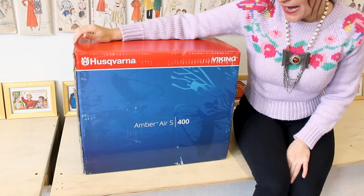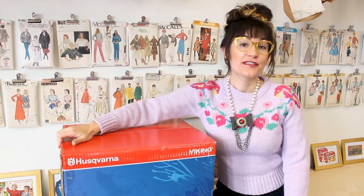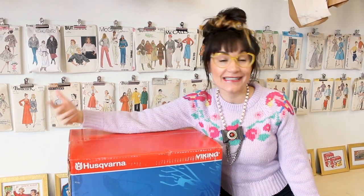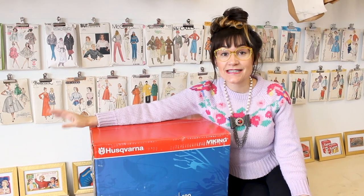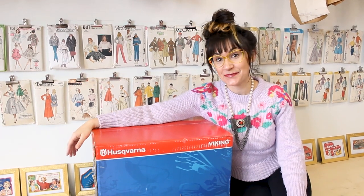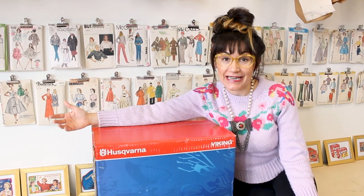Welcome to Sew Anastasia. Today I'm going to unbox and share with you the brand new Husqvarna Viking Amber Air S400. This just came on the market like five days ago, so it's brand new. I'm super excited to dive into it and test it out and see what it's all about. Now let's open up this serger and check it out.